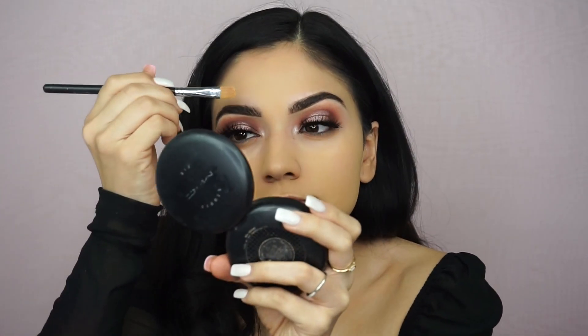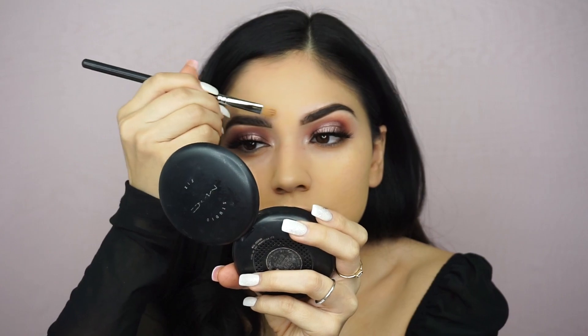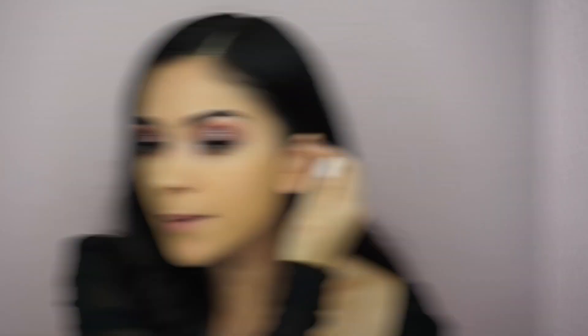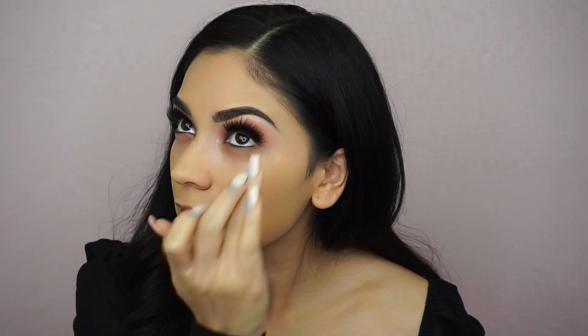With a concealer brush I'm taking the foundation to clean up on top of my brows since I didn't use concealer there. Under my eyes I'm going to use some moisturizer — just something light and hydrating. It's a water cream so it's not thick. When I went to the Makeup by Mario class he didn't use an eye cream and said it's just a moisturizer — it's the same thing.